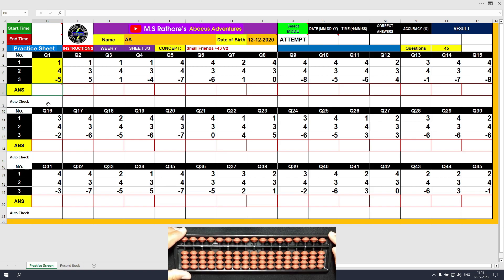Question number 1: plus 1, the answer is 1. Plus 4 equals plus 5 minus 1; answer is 5. Minus 5, the answer is 0. Type 0, right arrow click — it's correct.